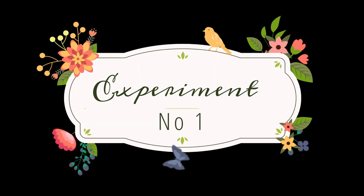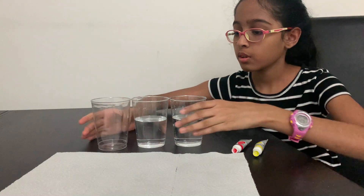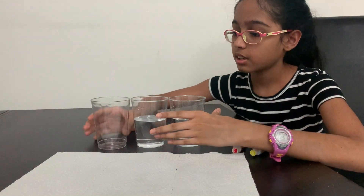Hey guys, Sahana here and welcome back to another video. Today I'm going to be showing you three simple and exciting science experiments, so let's get right into them. For the first experiment we're going to need three cups.